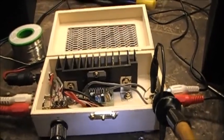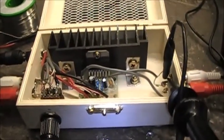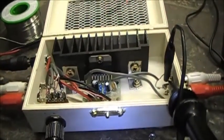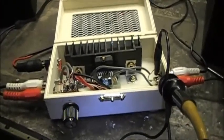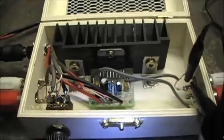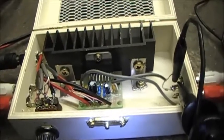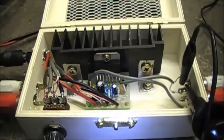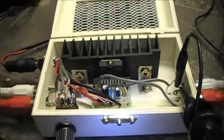I bought this kit off eBay and I've sent a message to the seller, hopefully they can rectify this issue before I post my feedback regarding the kit. If you see this kit on eBay with the TDA7297 chip, you might want to be careful because it may not work, unfortunately.